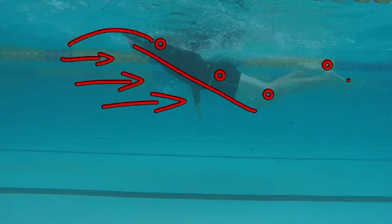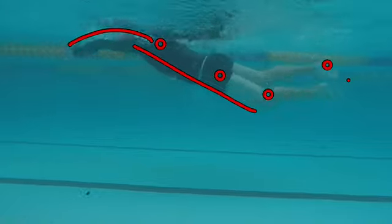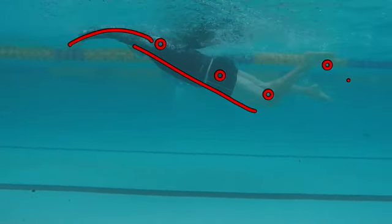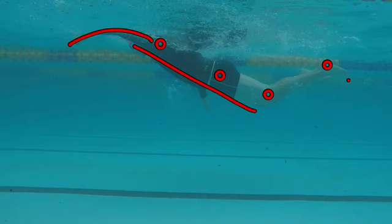Until you join a program, the only way the swimmer can problem-solve this is by pulling and kicking ferociously — because they don't know any other way to solve the issue of the sinking hips.